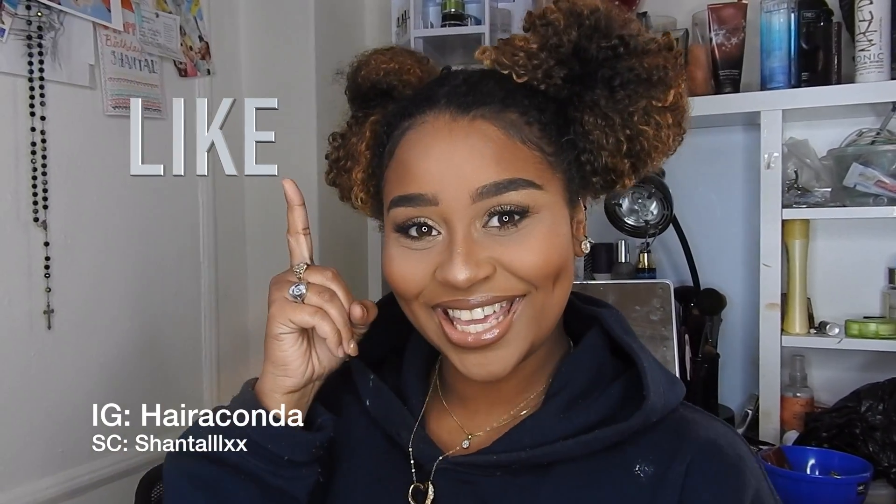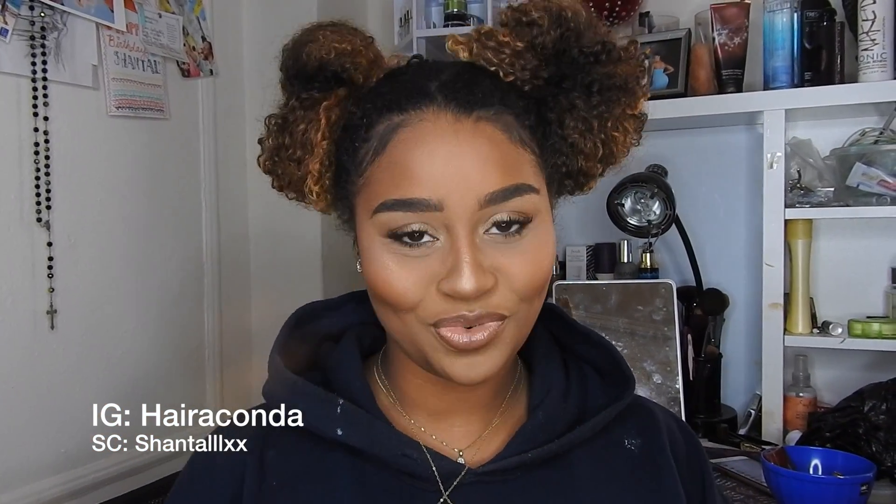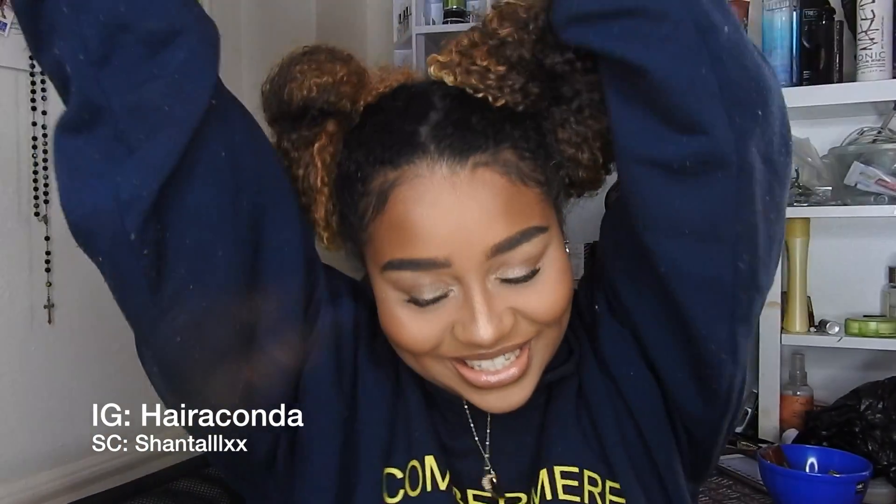Okay guys, that's the end of this video. I hope you enjoyed it — don't forget to like, comment, and subscribe. I'm gonna be sure to do more hair videos in the future. Something is in my eye, I cannot see — oh my god, I'm going blind. Okay, I'm gonna go fix my eyes now.